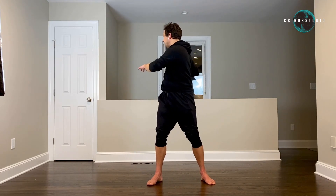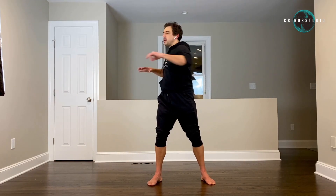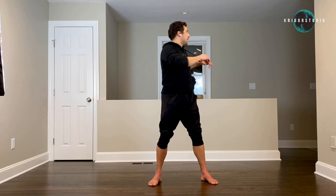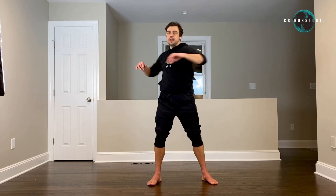And let's twist to the right, to the left, two times to the right, two times to the left. And again right, left, double to the right, double to the left — one more time, and double, double.